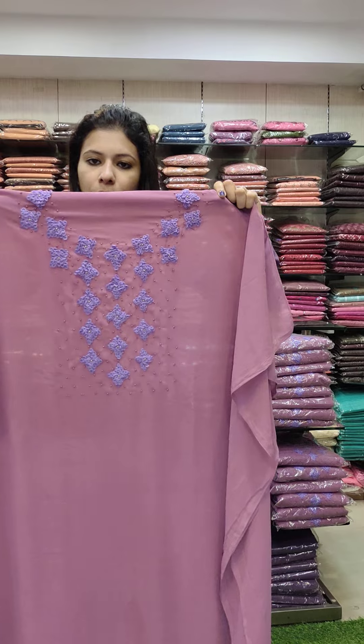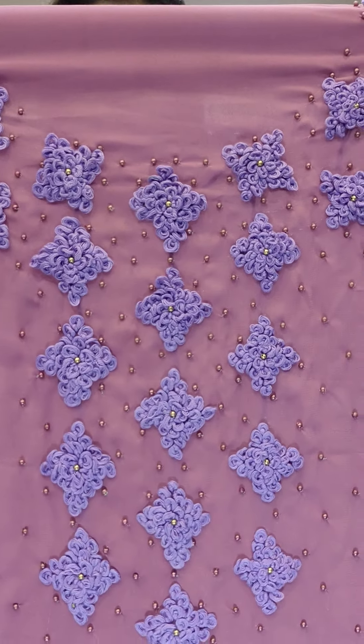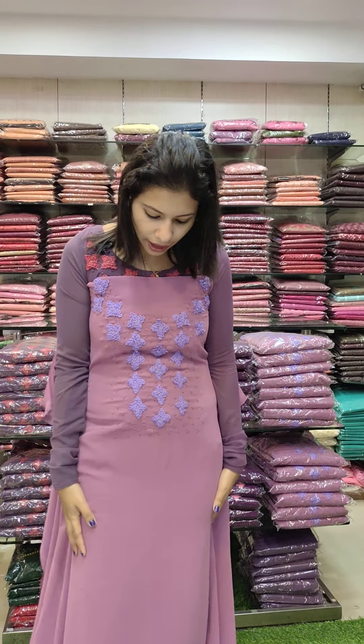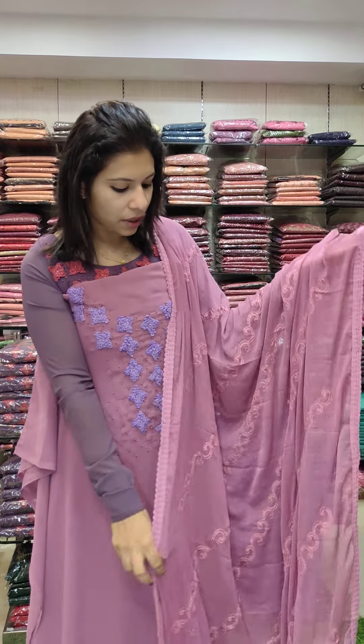This is the second color — a lilac pink tone, a lavender combo. This is thread work, a hand embroidery pattern with a lavender combination. This work is the same in the colors and combinations, with the same chiffon fabric.